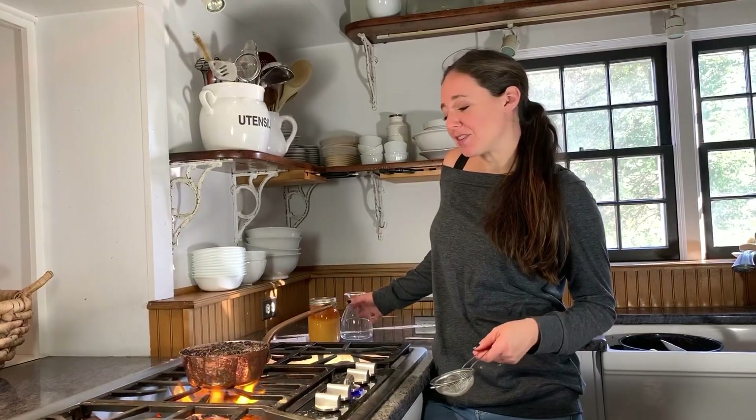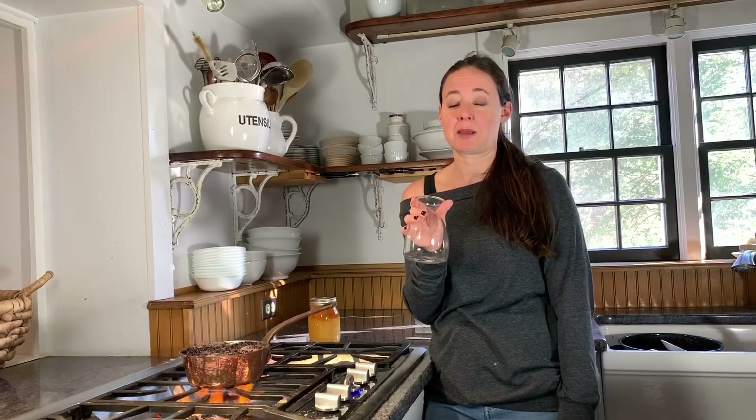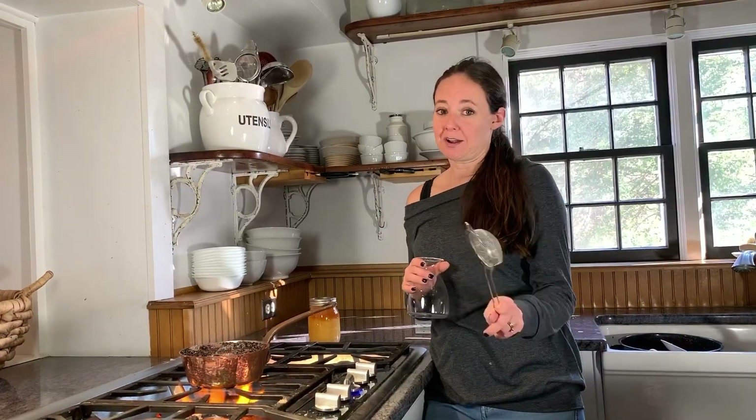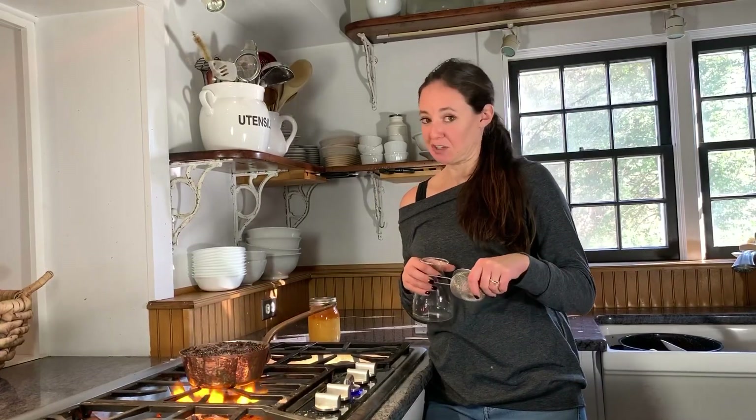As for supplies for this simple elixir, I just have a little container to store my syrup in when I'm finished and a strainer to strain out our elderberries. I think that an ounce of prevention is worth a pound of cure, so I take a tablespoon of this elixir every single day. One teaspoon is the recommended dosage for children.